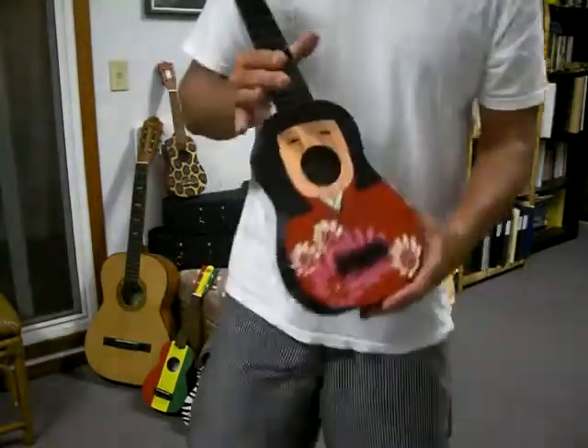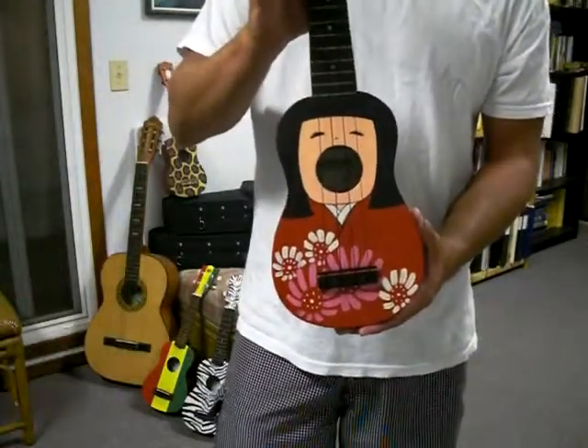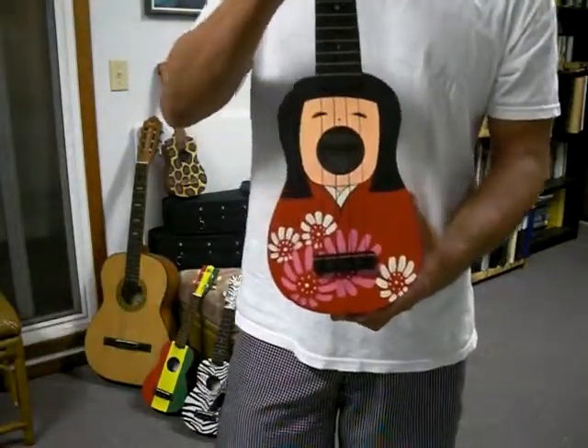Hi, back again with one of my ukuleles. This is a Kokeshi doll ukulele. It's all black. It has a Kokeshi doll in front. Very nice.